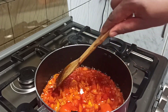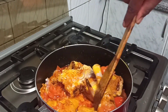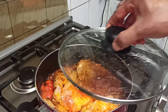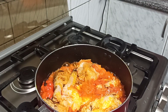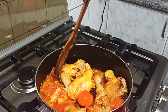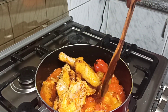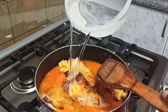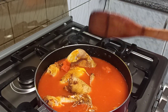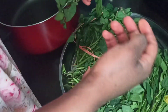Then add in your chicken. When you add in your chicken, stir it and let it cook in its own juice — your chicken will be tastier this way. Your chicken produces its own juice, so once it cooks in it, it is tastier. Let it cook for about 10 to 15 minutes on low to medium heat. After that, go ahead and add in some water, making sure the water covers the chicken. Remember we are cooking hard chicken or country fowl, so your chicken should literally be swimming in water. Then cover it and let it cook.